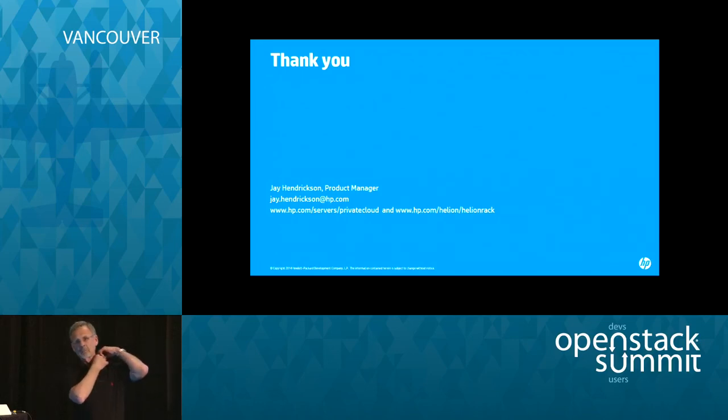Does the design support sharing ILO over the 10 gig? No — ILO is one gig only, so the answer's no. No more questions? Thank you.